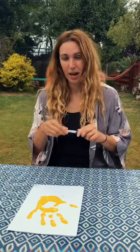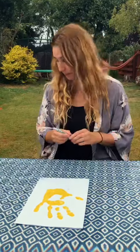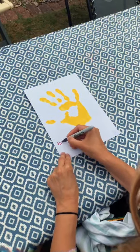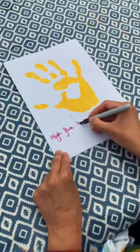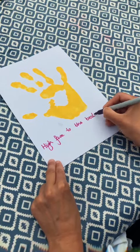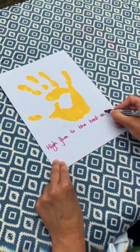When it's dry, you need your pen — you could write, or your adult could help you write. I'm going to write: "High Five to the best daddy."